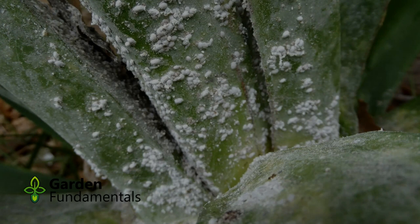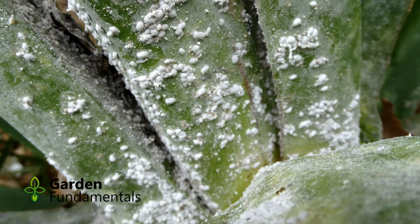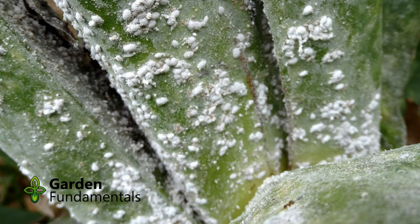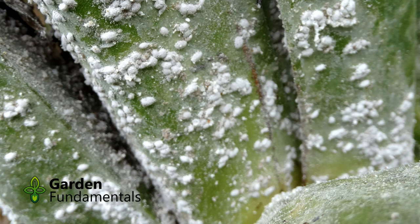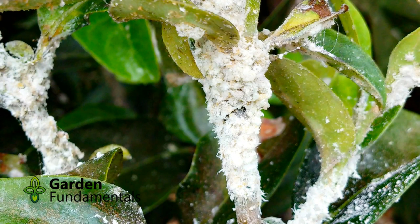A mealybug actually is a small insect, but most people just see the white fuzzy stuff around it, so it almost doesn't look like an insect. It doesn't move very fast — most of the time it just sits there. This picture shows a typical mealybug infection on a leaf. You'll see some little white spots, which are the bugs, and then a lot of white cottony stuff around them. That's a pretty sure sign that you have mealybugs, particularly the white cottony material.